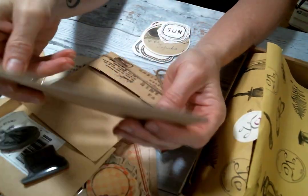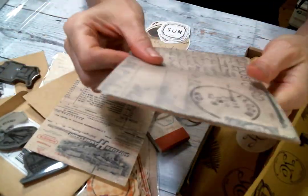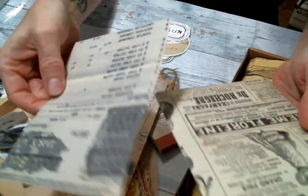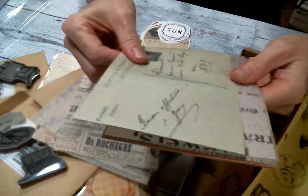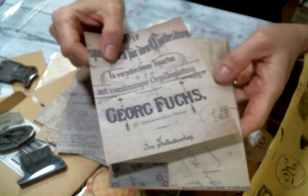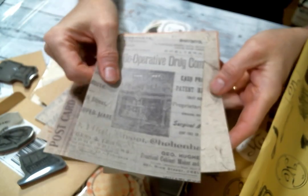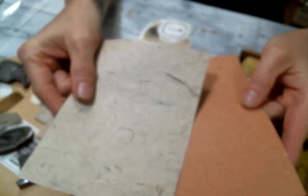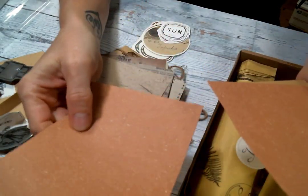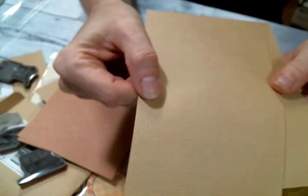Oh my gosh, look at these — they're textured. All right, let's check it out. Old vintage postcard — look at that. An advertisement, another postcard. I love these. And then here's some textured paper — I love that so much, it feels so nice. Look at this one — two of those, and then two of these.